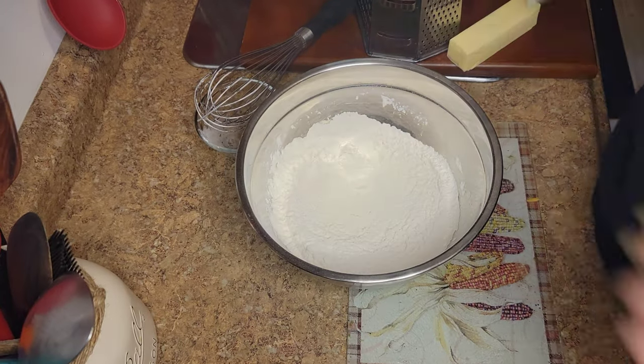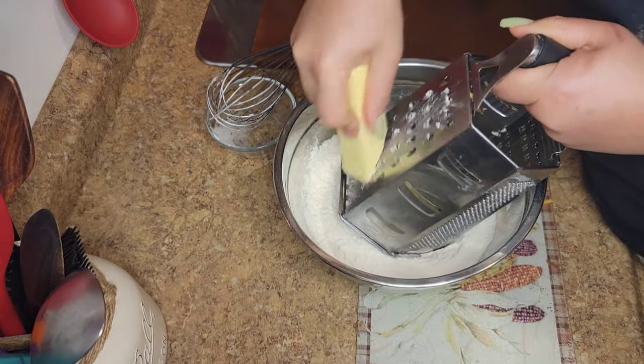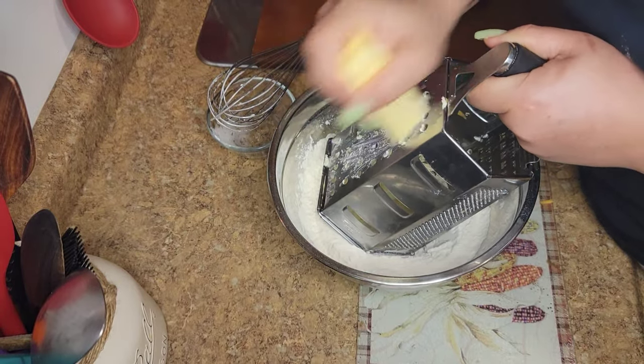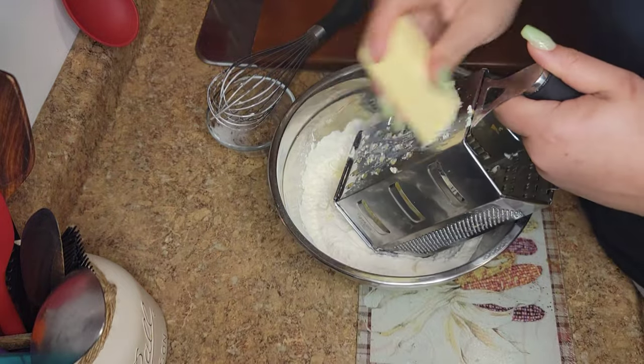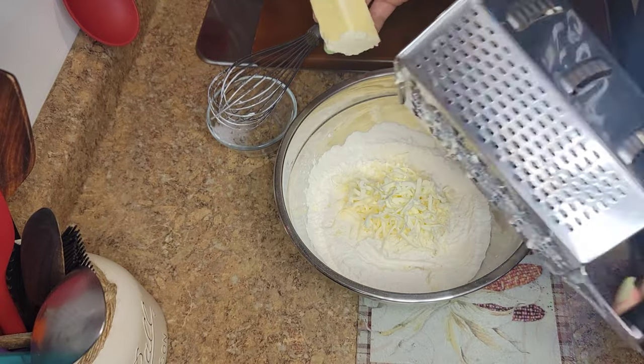I'm using one stick of butter, and what I'm going to do is grate my butter. This is an easier way to incorporate your butter with your flour. But if you don't have a grater, you can cut it in little pieces and just smash it when you put it in the flour.